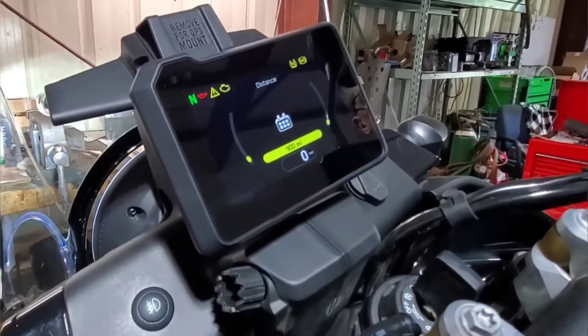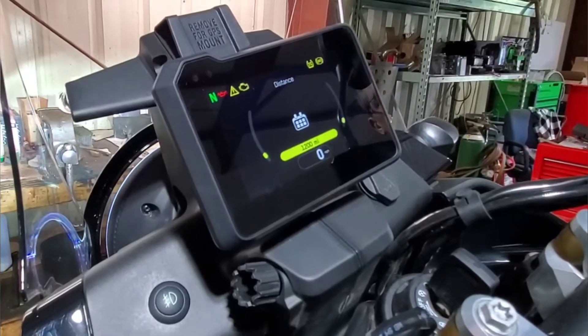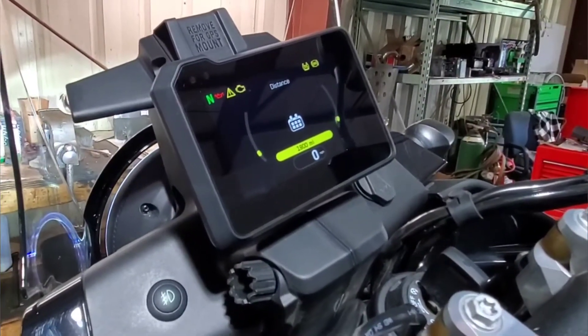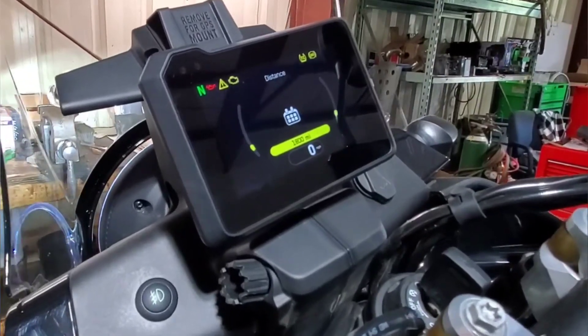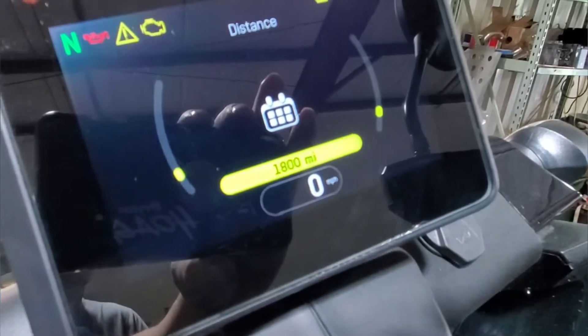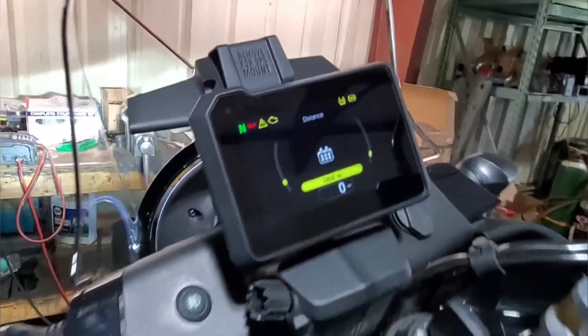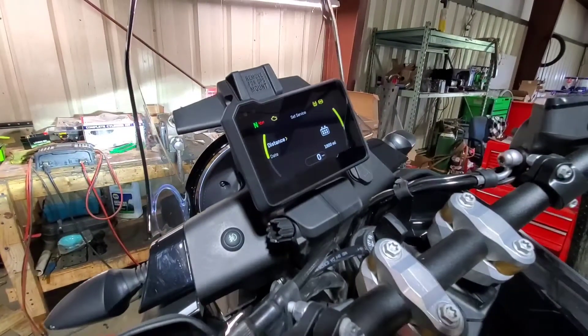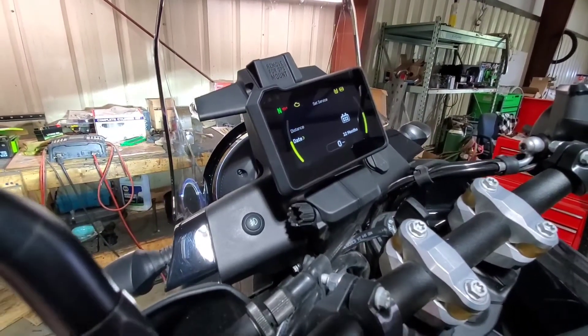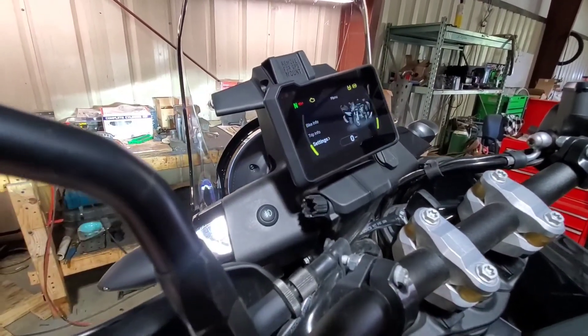I asked the customer on this bike and he said he wanted to set it at 1800 miles, so let's set it there. Press the set button. Once you're back at the set service screen, hit the back arrow. And that's all it takes — your service light should now be out.